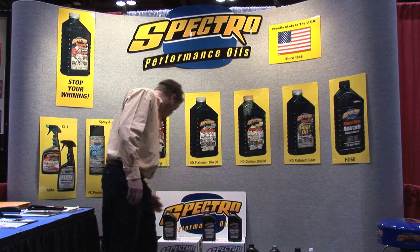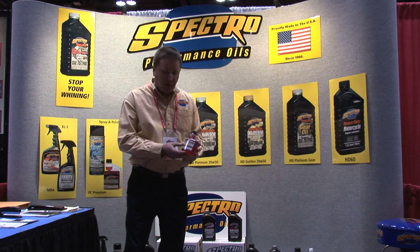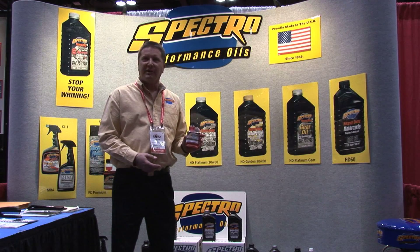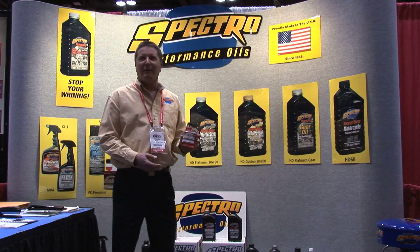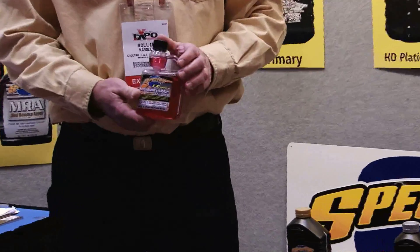Another thing that people overlook quite a bit is a fuel conditioner or fuel stabilizer. We make a fuel conditioner that works very, very well with ethanol and gasoline. As everybody knows, ethanol is wreaking havoc on rubber parts and metal. This really neutralizes those negative effects of ethanol.